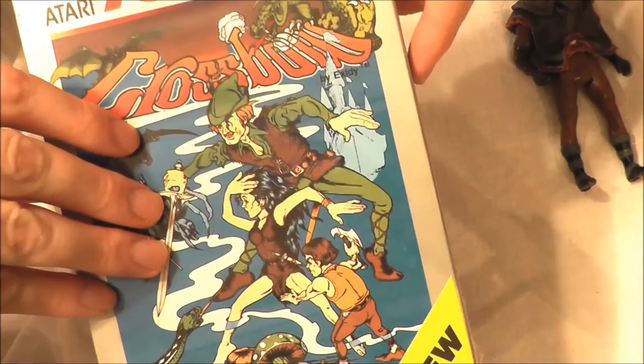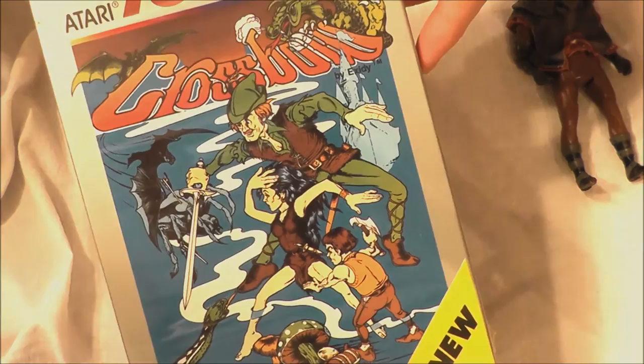But nonetheless, let's go ahead and take Crossbow for our 7800, pop it into our pro system and find out how this version holds up today. Let's go to the game.